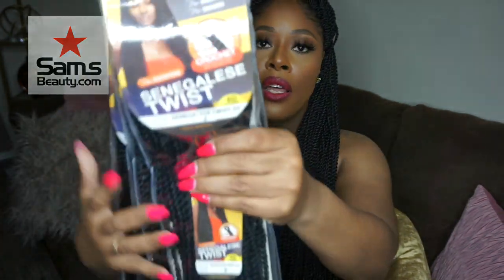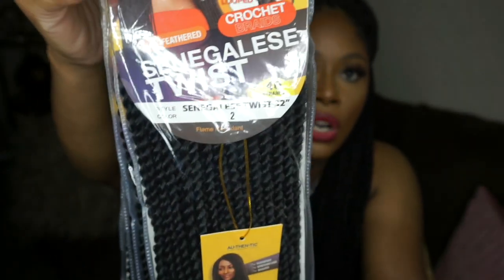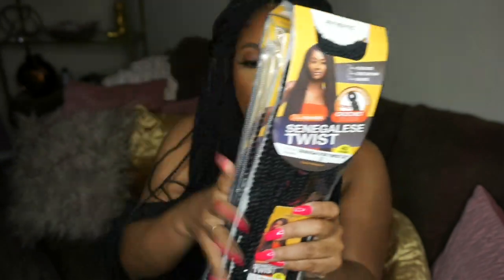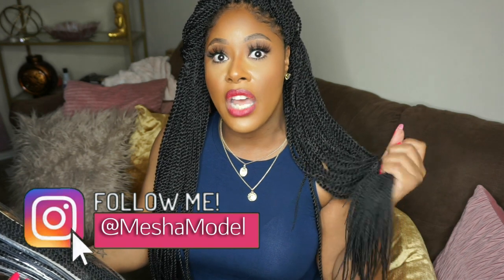This is what the packaging looks like — they're by a brand called Authentic. Here's the stock card with the model, and I have them in color number two. I love my dark colors. It's 32 inches, 40 braids in each pack. I got the six-pack bundle plus two extra packs, and I ordered more just to have on tap because I want to do this style again. I am absolutely loving these braids.